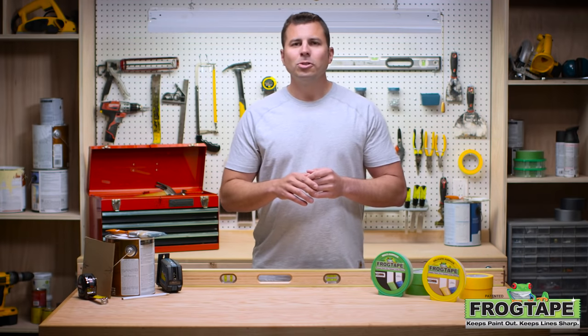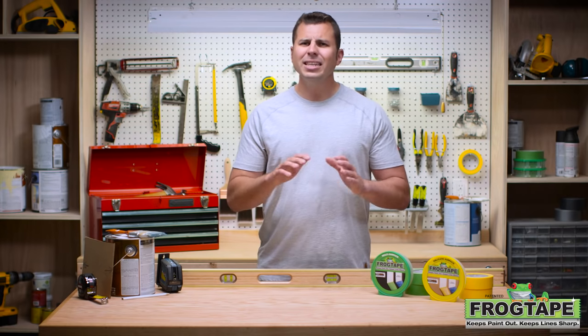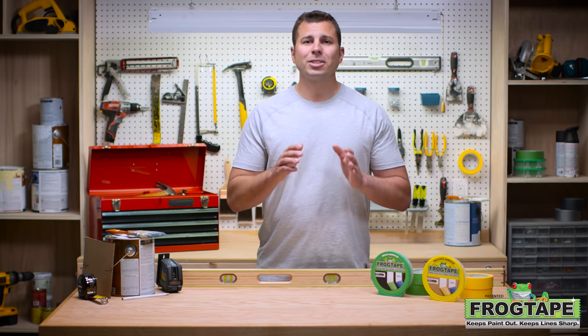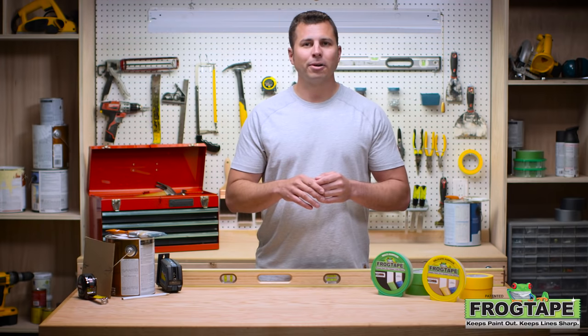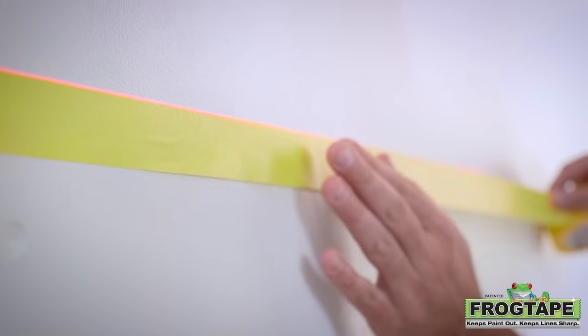To get straight lines, don't expect a tape measure and multiple pencil marks to do the trick — it's easy to get mixed up and make a lot of mistakes. Plus, not every wall is precisely straight or at a 90-degree angle. Using a level is the best way to get your lines nice and straight.